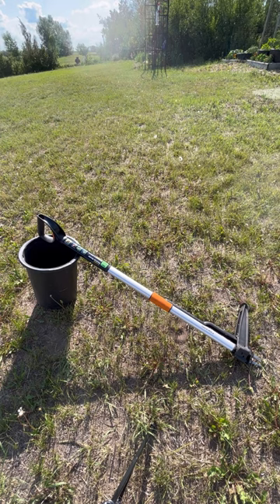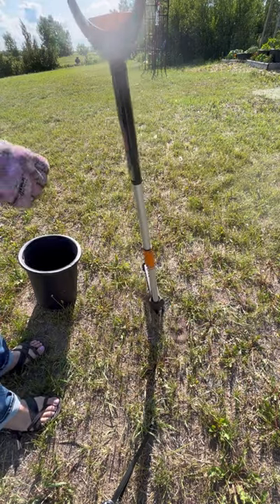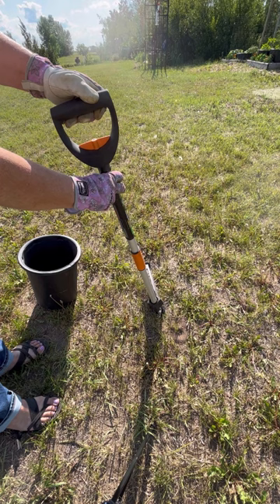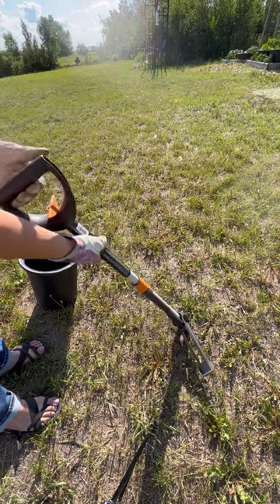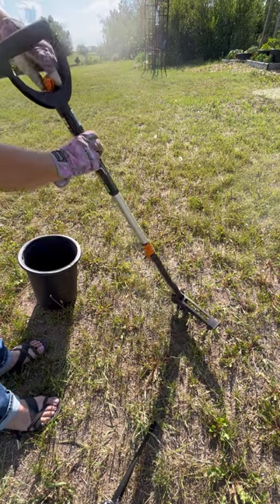I'm just going to do a review on the Fiskars stand-up weeder here. I just wanted to show you, first of all, it has a feature where you can extend or shorten the handle just by turning this knob, extend it out, and lock it into place.